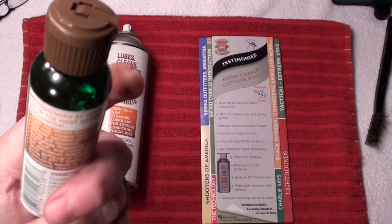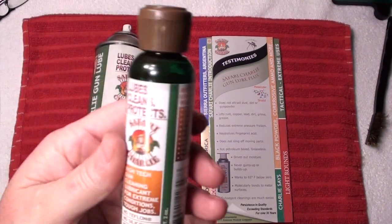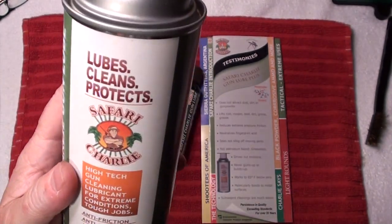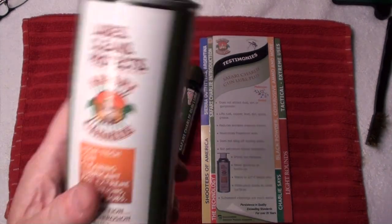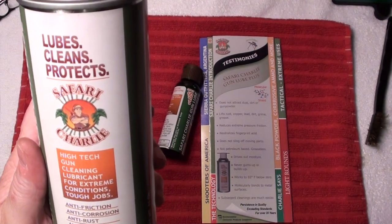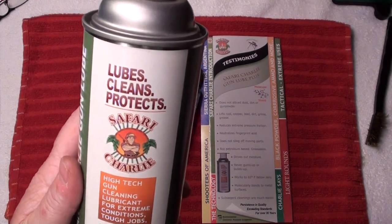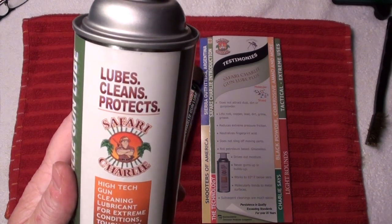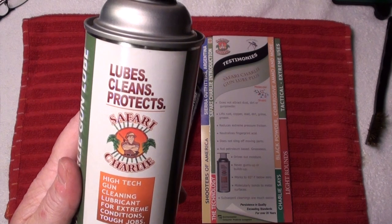This was five dollars for this big bottle of oil and it lasts forever because a little bit goes a long way. I think this can was like ten bucks and a little bit goes a long way too. Once again, thank you for watching — please come back, keep an eye on my channel, we'll have more information and videos in the future. Thank you!